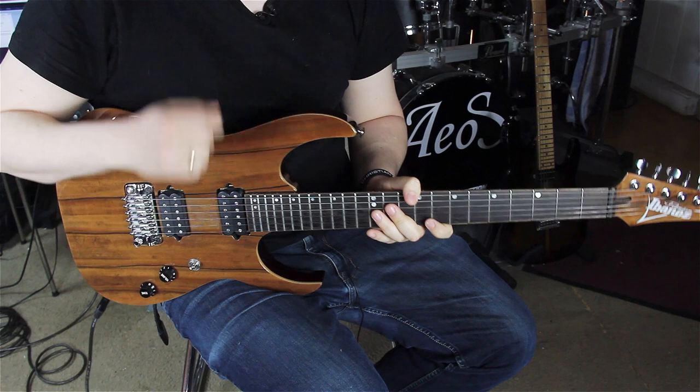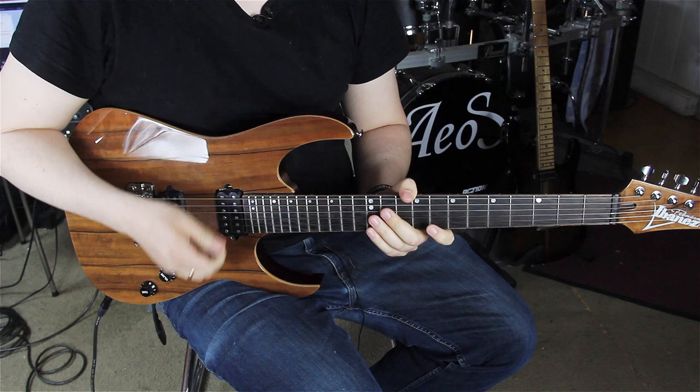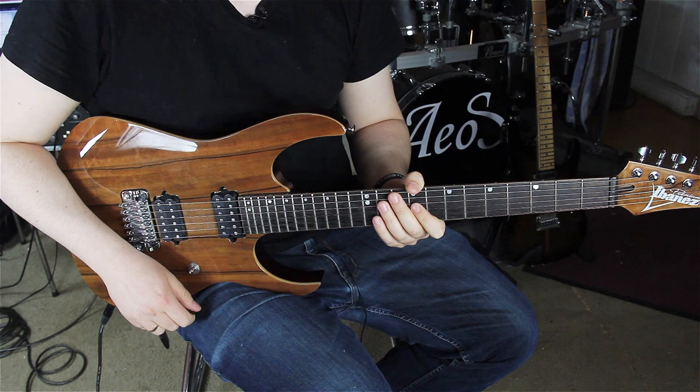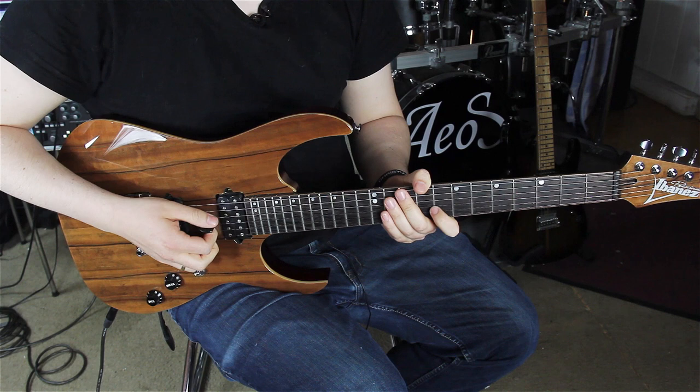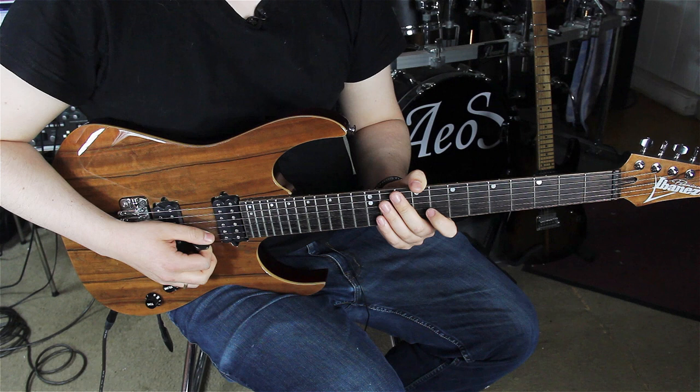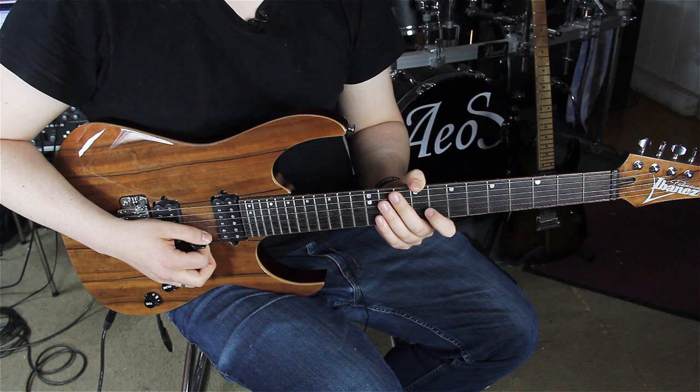Today we're going to take a look at the basic technique of sweep picking. It is of course a right-hand technique, and we're going to look at some falls and some mistakes that a lot of people are making that are stopping them from progressing in sweep picking. The first really important thing about sweep picking is the rest stroke. Rest stroke means that when we have plucked the string, we are laying on the next string underneath or above — depending on which direction we're going to sweep. We are really resting on the next string, so we don't move our pick up in the air; we're going from one string to another, we are sweeping — resting on the next string.